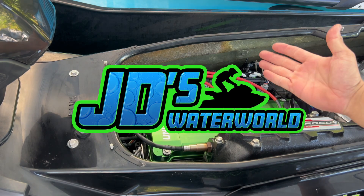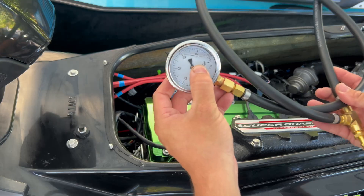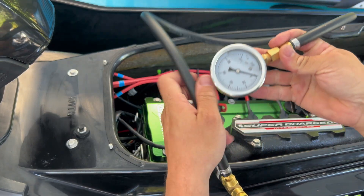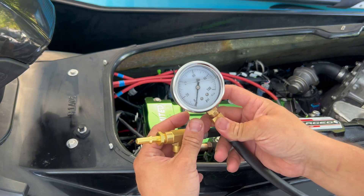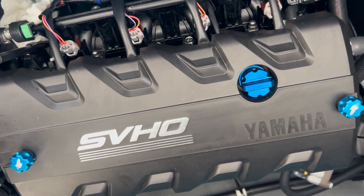Hey guys, JD here with the Kawasaki Ultra 310, and today I'm going to show you an awesome new product from Kawi Performance. This is a Kawi Performance fuel pressure tester, designed to allow you to easily and quickly test the fuel pressure on your Kawasaki or Yamaha personal watercraft.